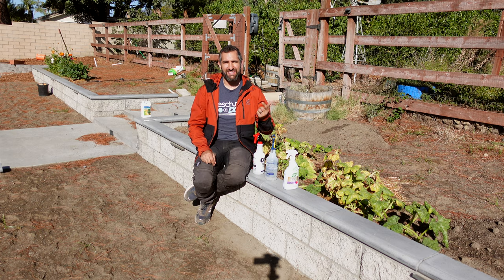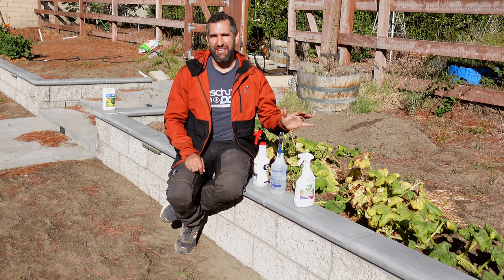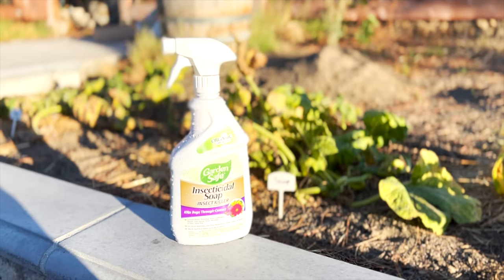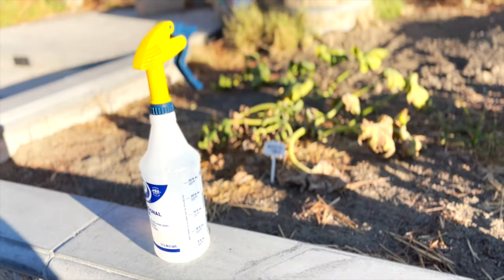They attack the leaves, they attack the flower buds, and that's where we are today. So we're going to get after these things. The three options I'm going to test include an insecticidal soap, a horticultural oil, and a homemade version that I'll describe in a second.